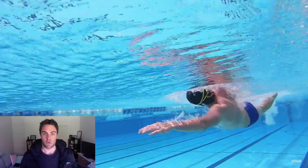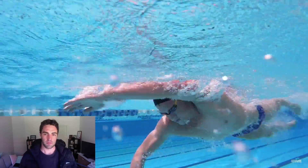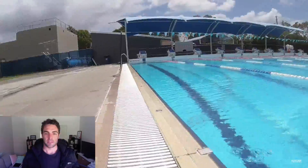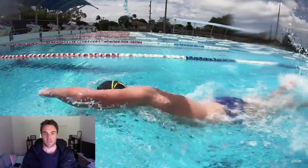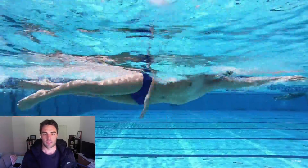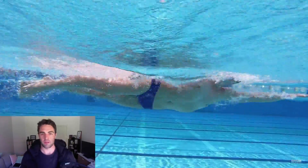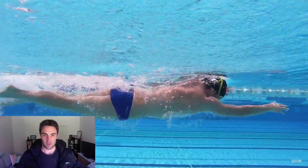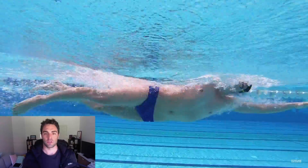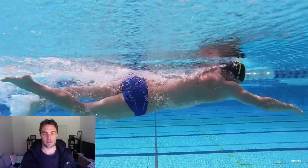For longer events — for example, when I did the Rottnest channel in February — I did about even: 50% to the left, 50% to the right, because the pace is a little bit slower and I can breathe easier to the right-hand side at that pace. So there are no hard and fast rules with this. A lot of swimmers take advice too literally — told to breathe every two or every three — but just find whatever suits you best. As long as you can breathe to both sides in training, then when you're racing, stick with whatever suits you. It varies depending on the distance, the pace, and a number of other factors.